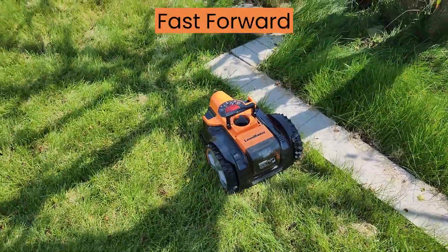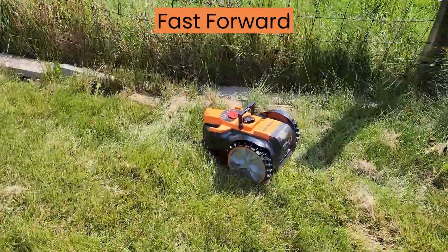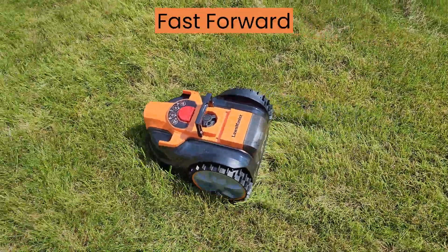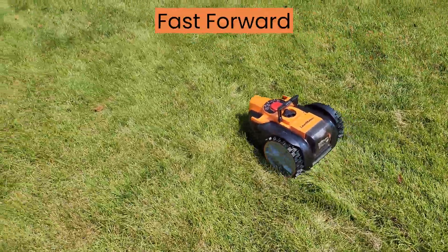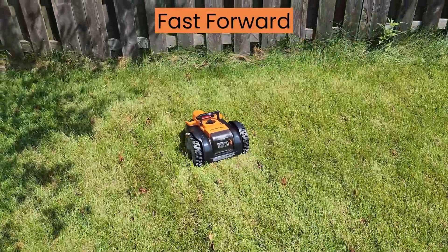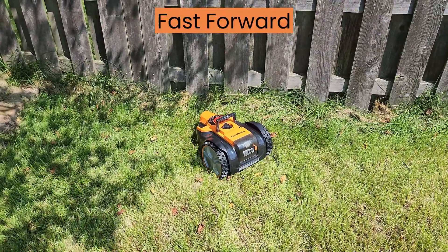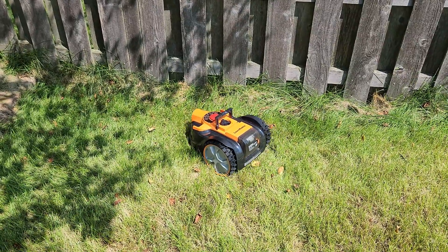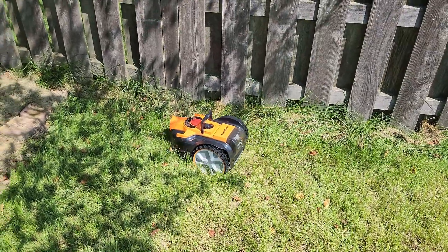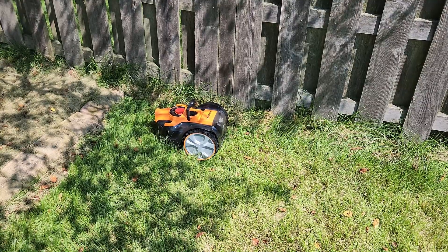The LawnMaster Okumo is ready to mow out of the box and uses optical navigation technology to navigate around your lawn with precision, even in challenging lighting conditions. Designed for smaller yards, it mows up to 1,000 square feet on a single three-hour charge, with the option to extend coverage by purchasing extra batteries. Optimize performance by defining your lawn's perimeter with a raised edge of at least 2.3 inches. Dual ultrasonic sensors navigate obstacles as small as six inches and tackle slopes up to 35%. It operates quietly at 68 dB in a compact design.